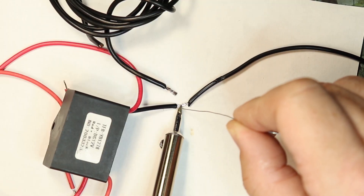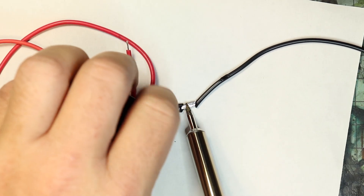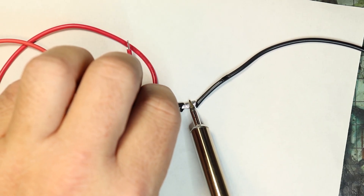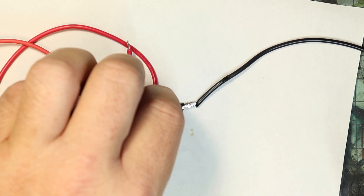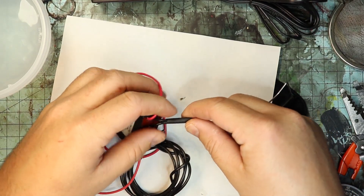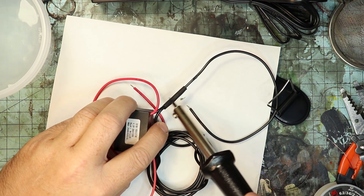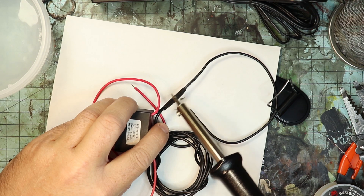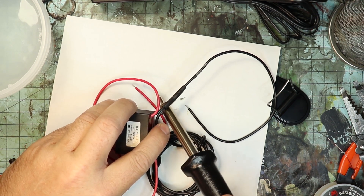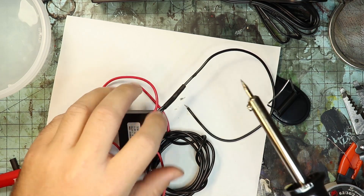I'm soldering about a three-foot piece of stranded wire onto this original ground coming from the negative ion generator, and be sure and slide a piece of heat shrink over that so you don't have any exposed wire — it also helps strengthen the joint. If you don't have a soldering iron, you could probably get away with just wrapping the wire around it really tight, but that solder forms a really nice joint that's going to give you durability and an overall better connection.